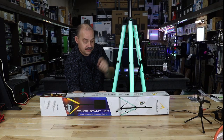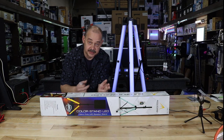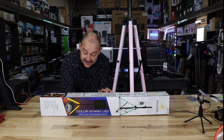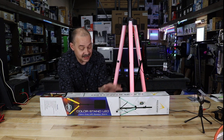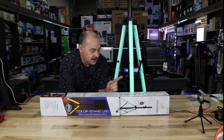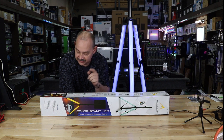Hi there, Robin here from ExpertDOM. Today we're going to be talking about this. It's not a speaker, it's not a mixer — it's a speaker stand. It is the Color Stand LED, heavy duty LED speaker stand. That's what's written right here. From AccuStand, which is another name for American DJ.